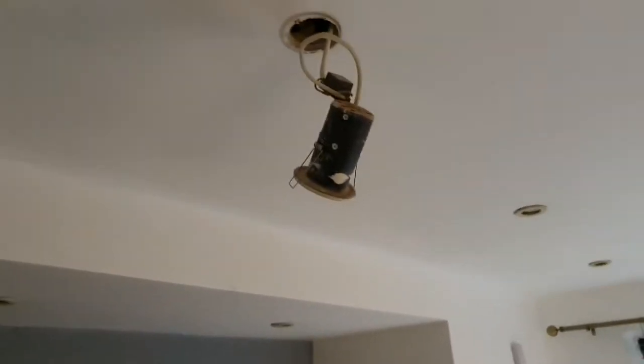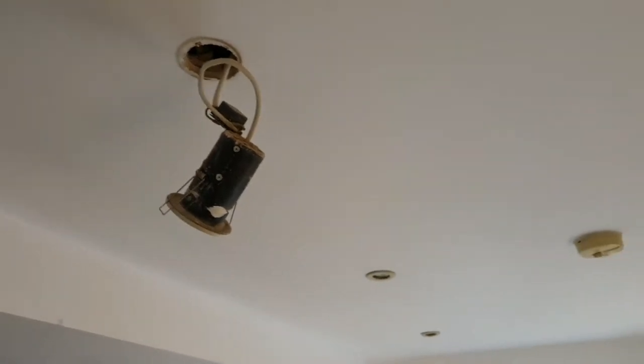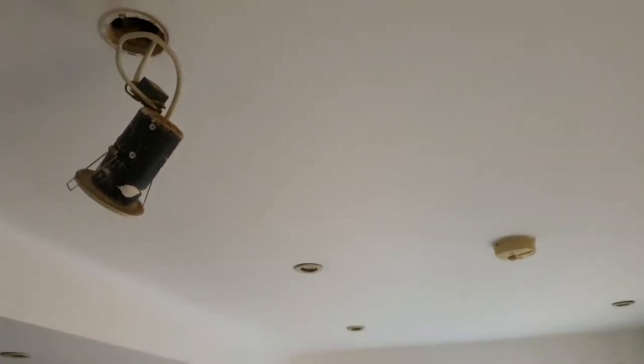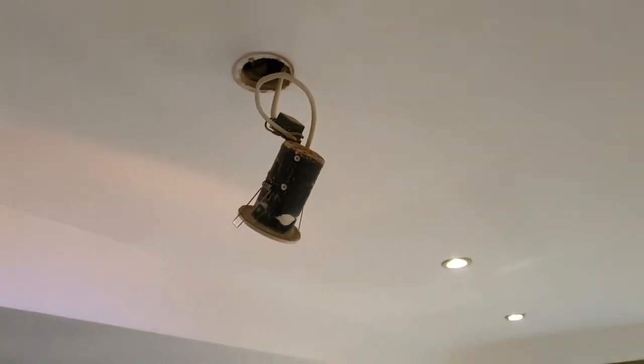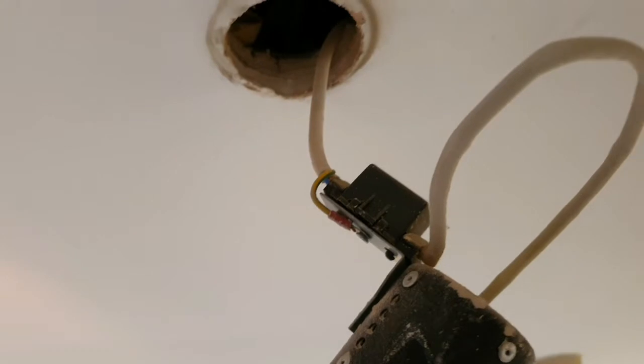This is one of those random videos you get on my channel. I've decorated the whole kitchen but I still haven't painted the ceiling and it really needs doing. One of the jobs is to replace all these old halogen lights — they are so inefficient and the amount of heat they generate is unbelievable.